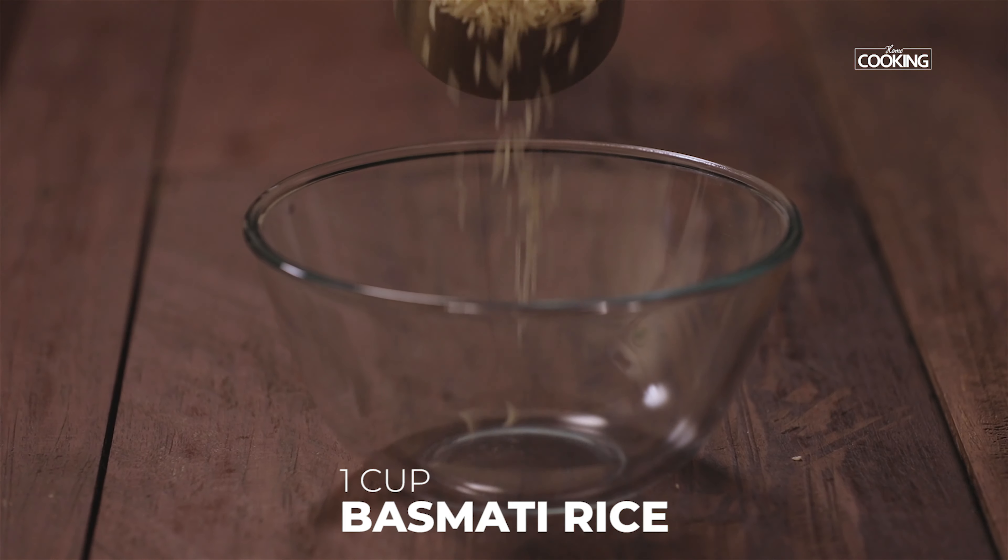There are several fried rice recipes that we've made, and adding to that is another delicious fried rice — this is mushroom fried rice, and this is a mushroom lover's delight. So let's get started and check out the recipe.